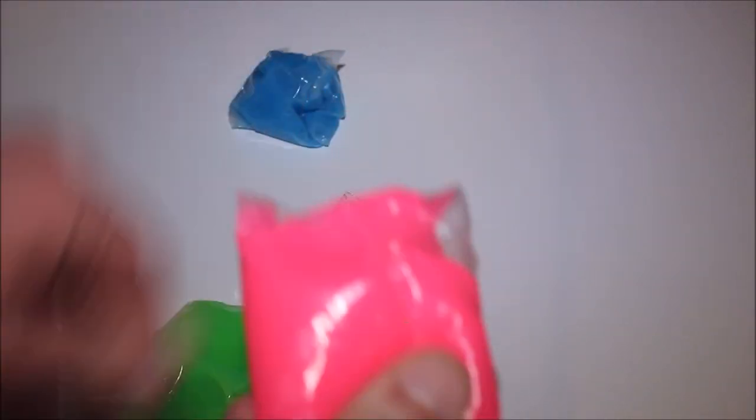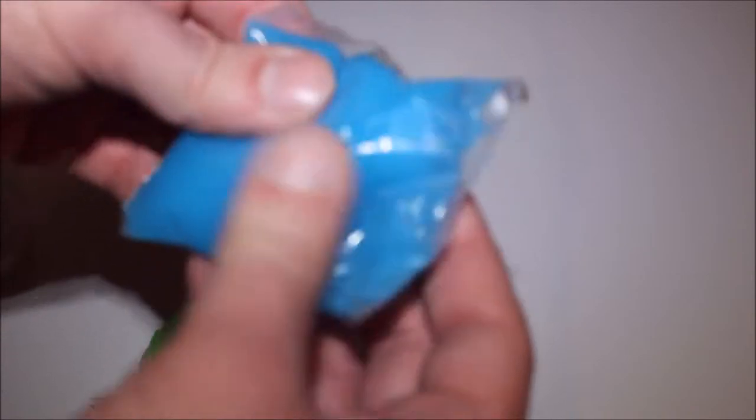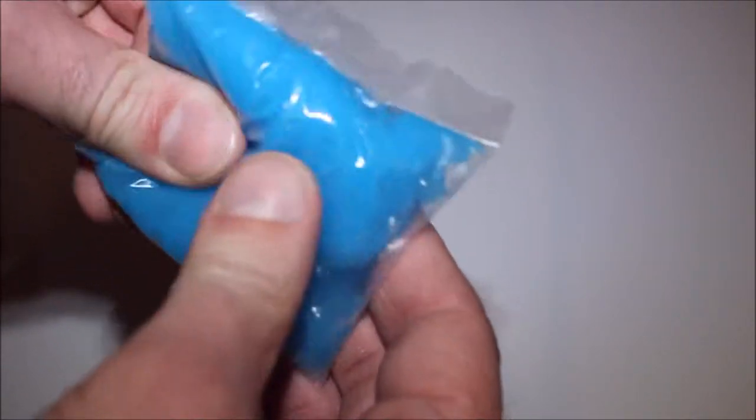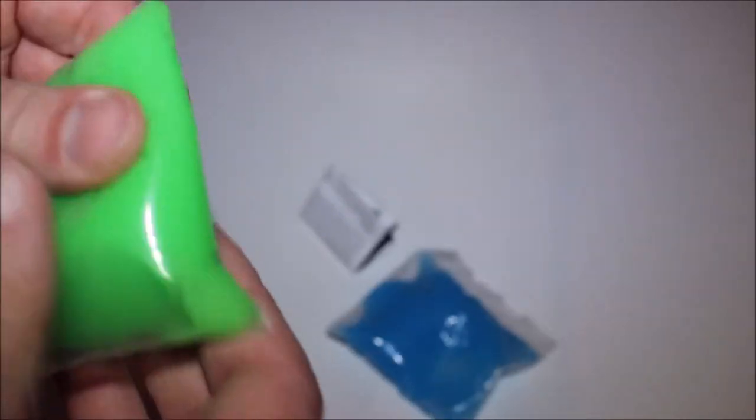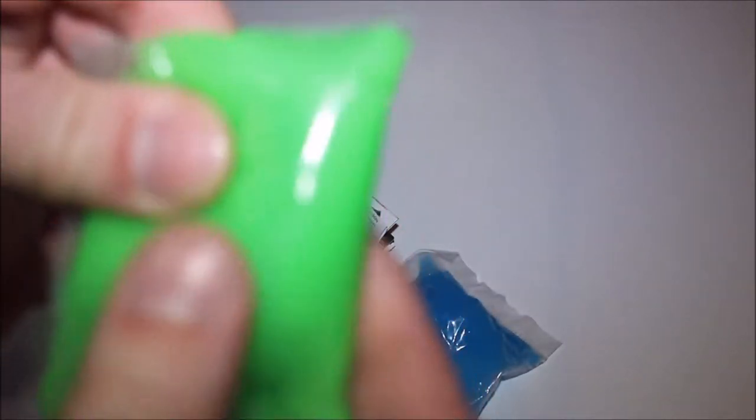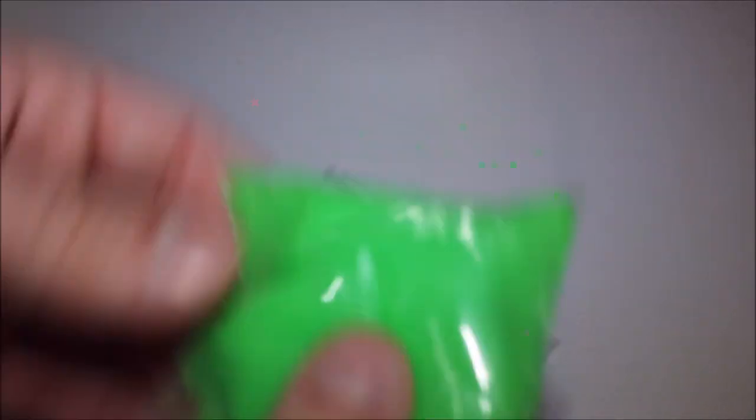It's got a sort of translucent look to all of them, especially the blue stuff. Actually, that feels — even though it's just in the bag — it feels a little more sticky, so to speak. The green definitely looks like it's got lots of air bubbles in it, quite big air bubbles, although that looks like it's more the bag. This definitely has more air in it than this.